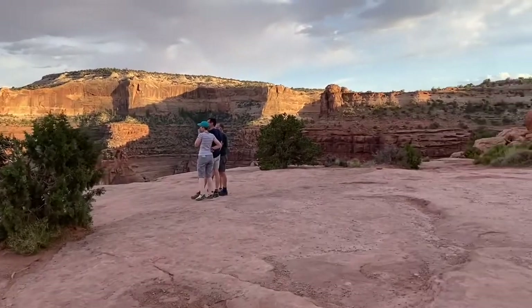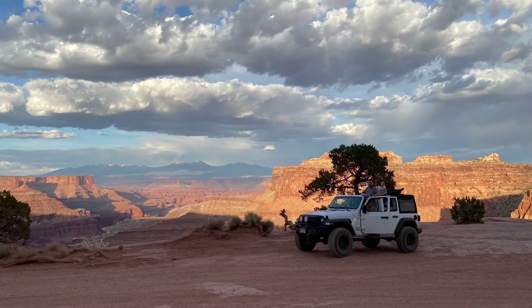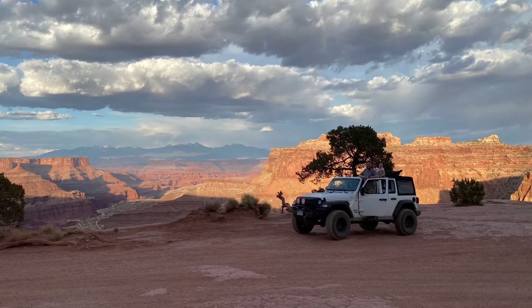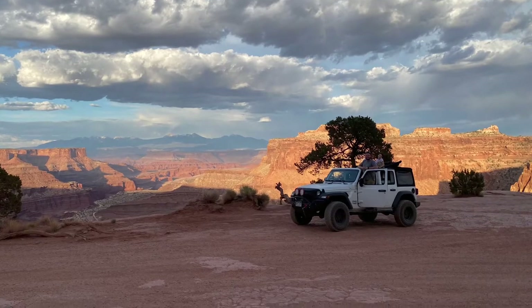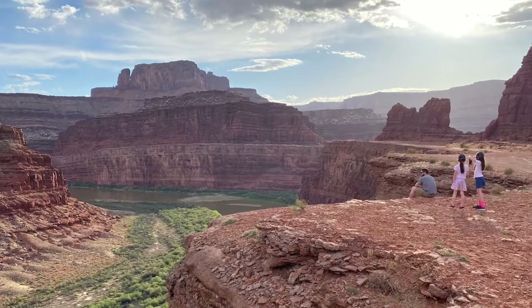I hope you enjoyed this video and that it makes your Moab trip unforgettable. If you liked this video please give it a thumbs up, subscribe for more RV and National Parks content, and find us on Instagram and Facebook at RV Homeschool. We're happy to answer any questions in the comments below — thanks so much for watching.